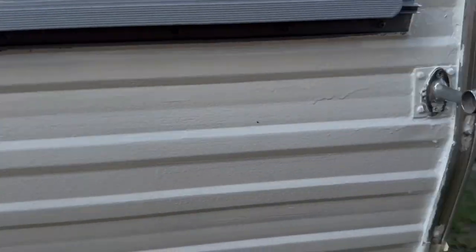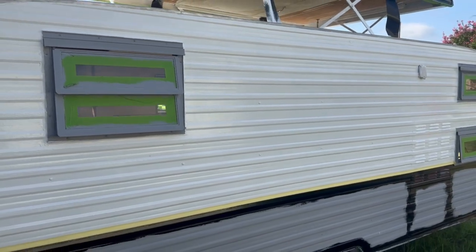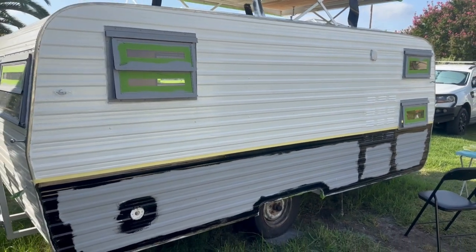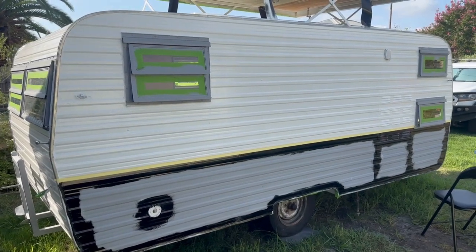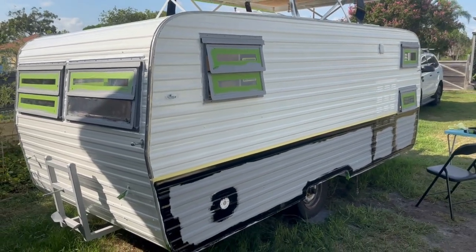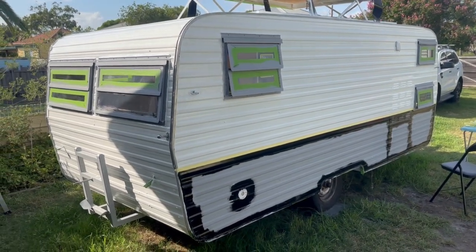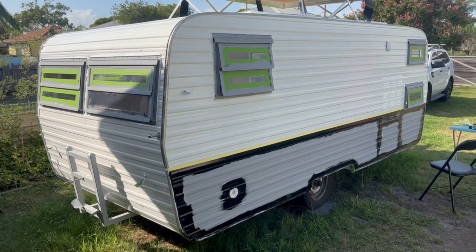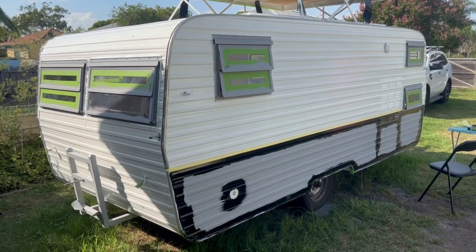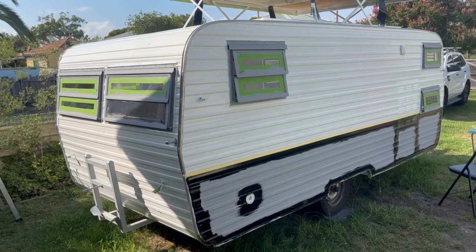The primer had gone on with the same roller really easily - no bubbles, all beautiful - but as soon as I got to the white it started bubbling really badly. I stood back after doing a lot of the van and saw bubbles everywhere. At first I thought maybe sand had gotten into it. I went back and asked advice, but managed to get the worst advice person in the paint department - not the regular informed Bunnings staff.